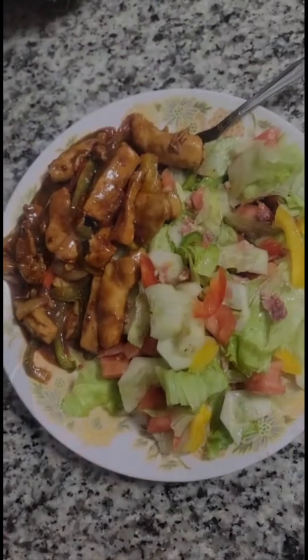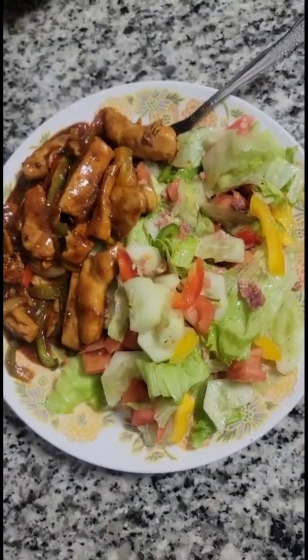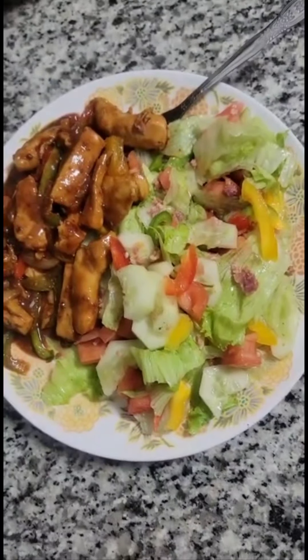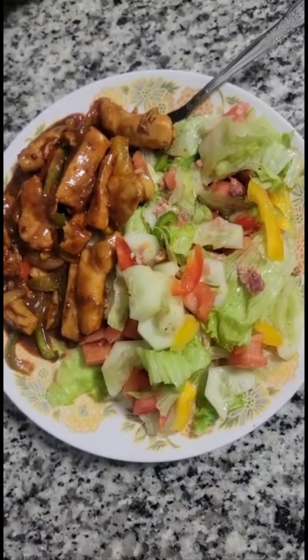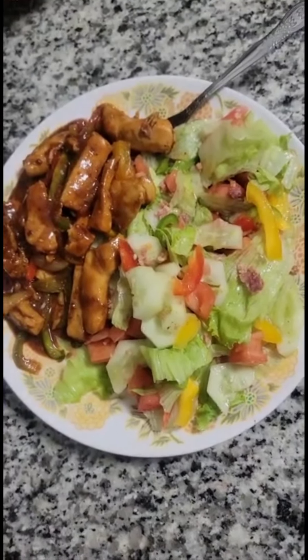Dinner is served — best teriyaki chicken and tossed salad around! Hope you guys have a good night. If you want more videos like this on how to make some delicious meals, don't forget to like, subscribe, and comment. Let me know, and turn on the notification bell so you'll be the first to know when I drop a video. Have a good night!